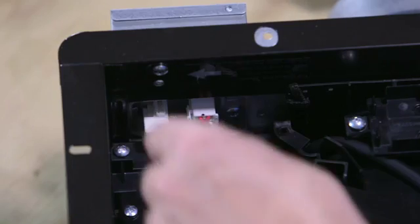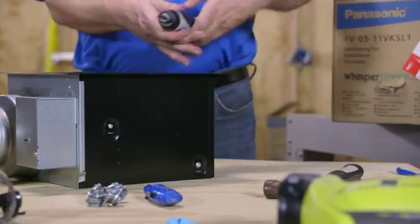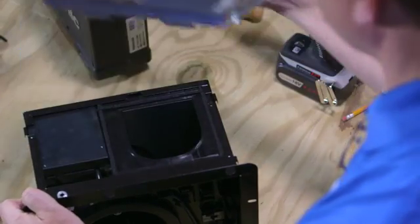To install the fan, first unplug the motor connector and, if applicable, the light kit connector from the fan's junction box. Next, remove the screw that connects the duct collar junction box assembly to the fan housing. The duct collar junction box assembly slides off the housing.